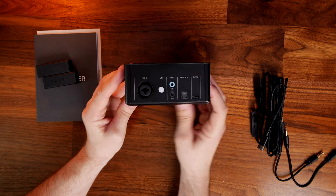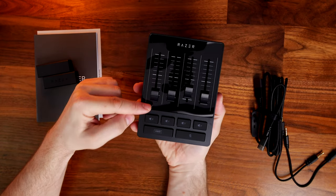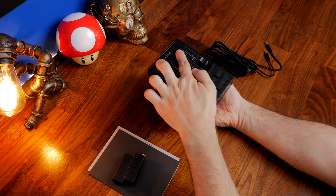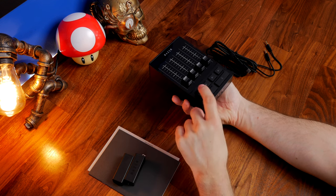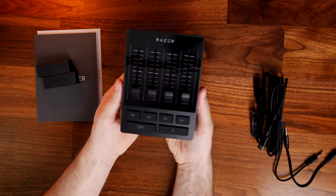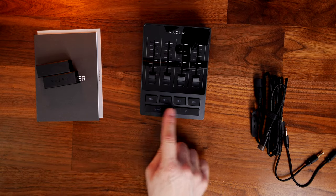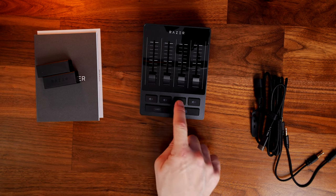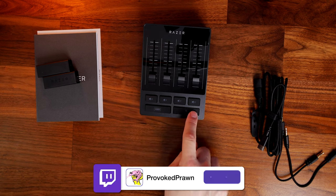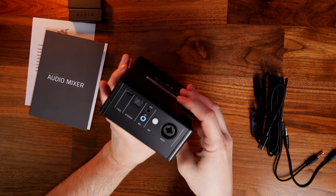You're able to control the sound from each of the channels — for example, a mic channel, Discord for game chat, game audio, and music. You can assign each of those to each of the sliders, mute each of them individually, and adjust the volume up and down. It also has a beep button so you can bleep out swear words, and there's a push-to-mute button as well, so there's lots you can do at a hardware level.